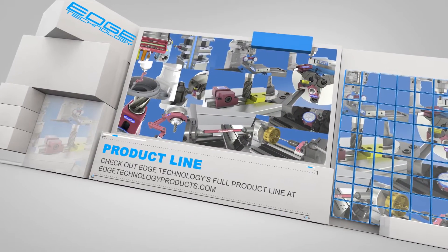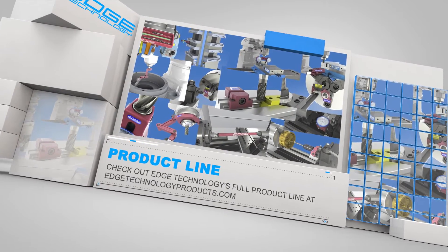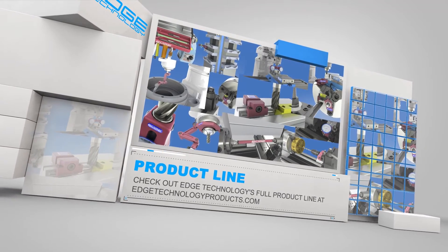Edge Technology has an entire product line dedicated to increasing your shop's efficiency. The following are a few examples of the products we offer. For more details, visit us at edgetechnologyproducts.com.